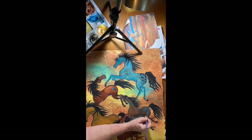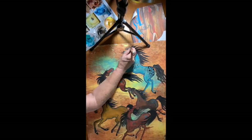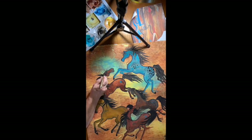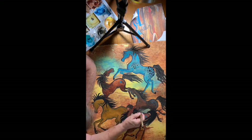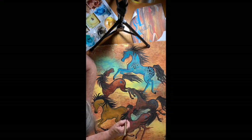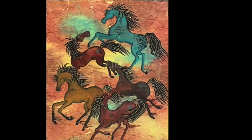Now I'm putting little decorations on the horses. Then I took a gold pen and put lines on the manes and tails. Now let's take a look at the horses — that's the finished painting.